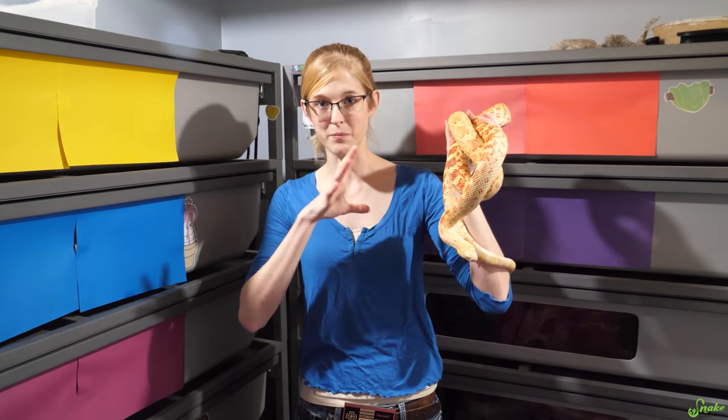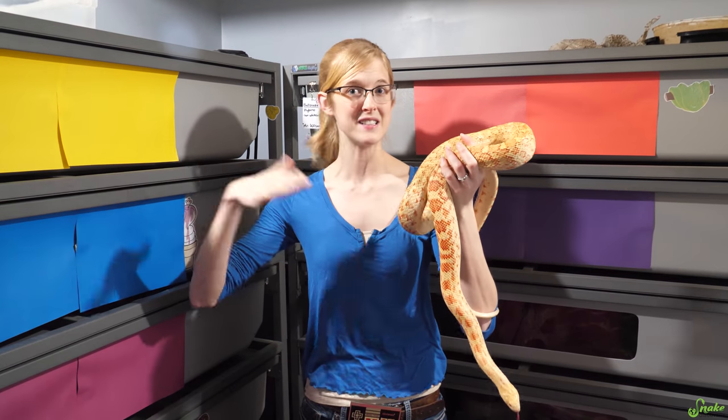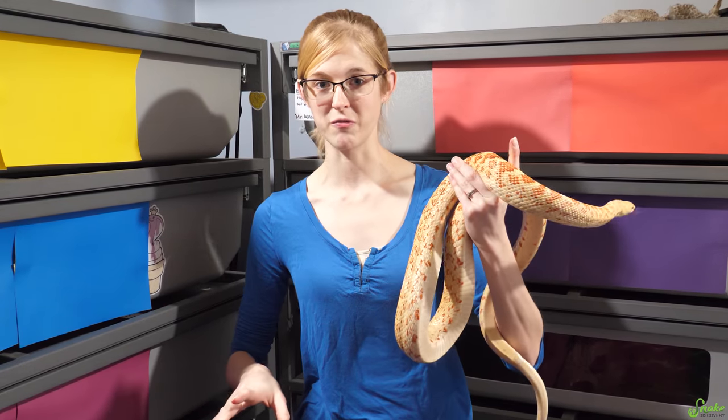As long as you can properly prepare the snakes for brumation and they're not affected by outside light patterns or anything, the snake's not gonna know any difference and so it doesn't really matter. But for us, we just wake them up the first week of March.